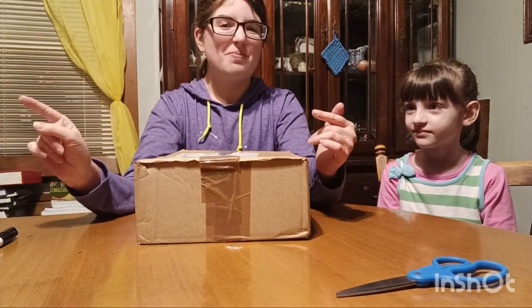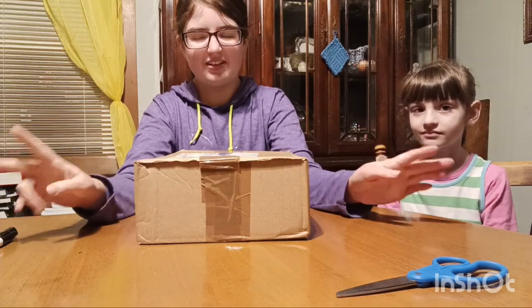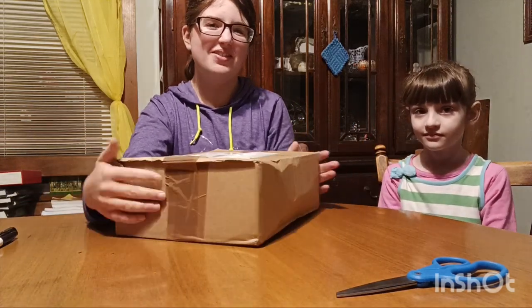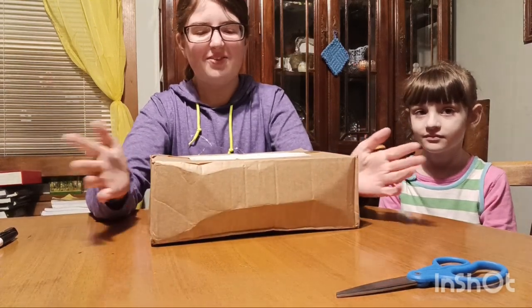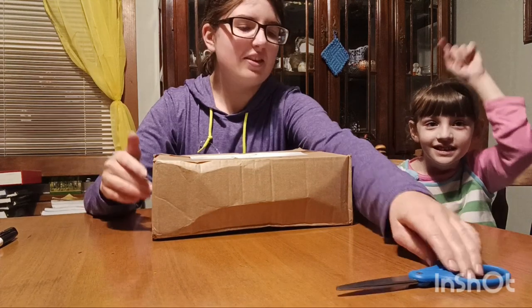I also have another package that I'll be posting a video about pretty soon, so be sure to subscribe if you haven't already so you can get a notification when that video comes out. So without further ado, let's get into this package.